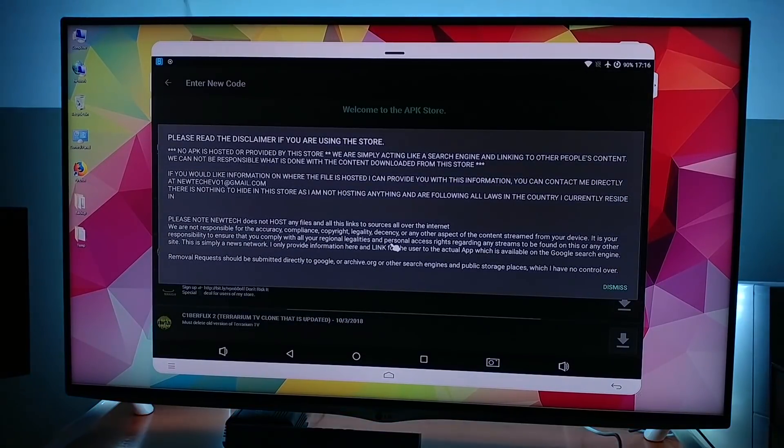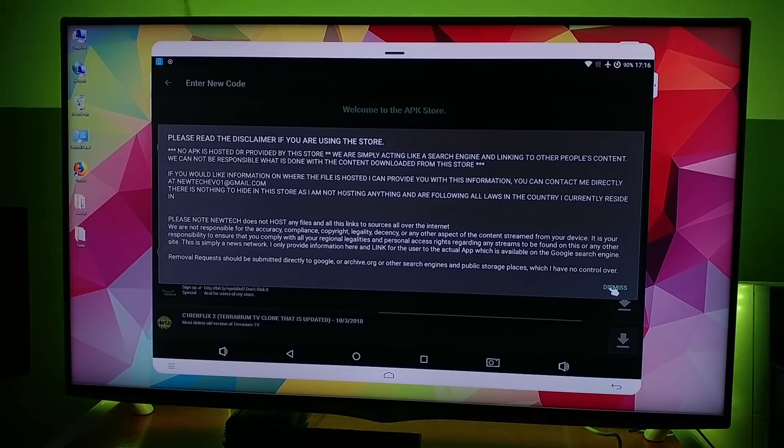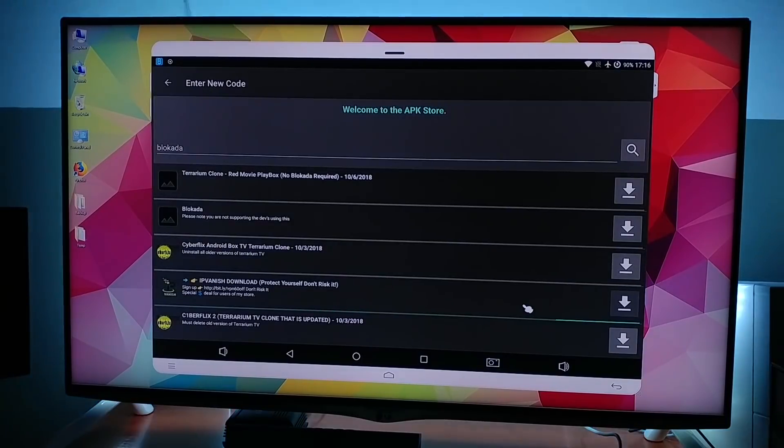Tap on continue. That will bring you to this screen here — just click on dismiss. It will ask you about the newsletter; click on dismiss also.